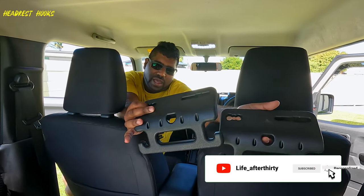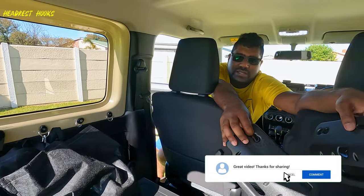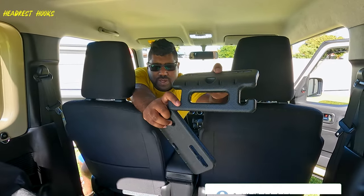Alternatively, install headrest hooks. These come in a pair and they are much better than the solution of tying your shopping bags down. You can easily hang your shopping bags on this hook.